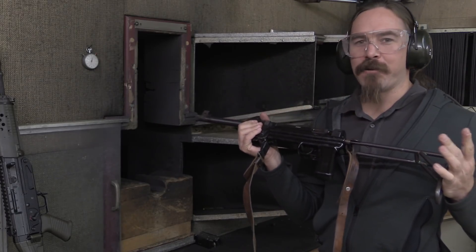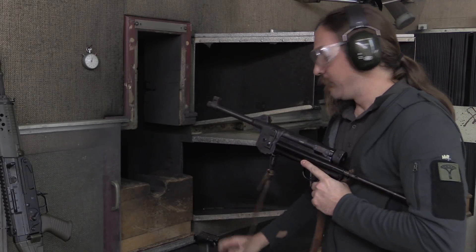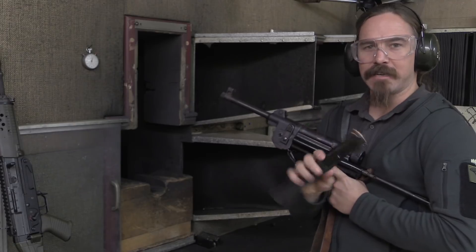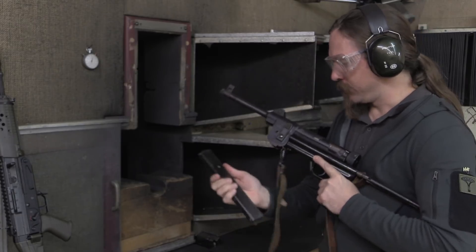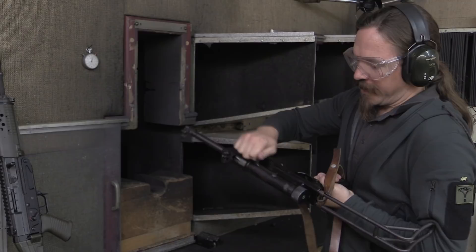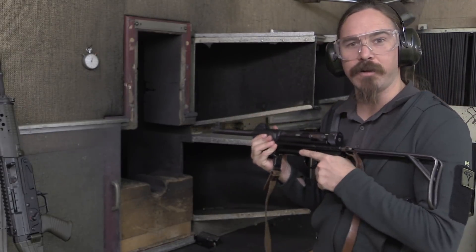The rate of fire is apparently going to be very high on this. We have 9mm Parabellum, of course, and this is the same magazine that was used all the way back to the MKPO/MKPS series of guns — 40 rounds. I'm going to start with a couple rounds in semi. The bolt throw on this is very, very short, so it will be interesting to see how the recoil handles on it.